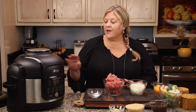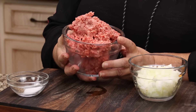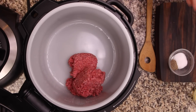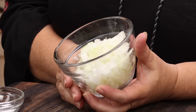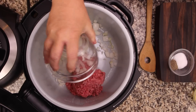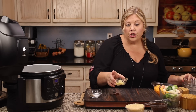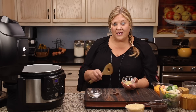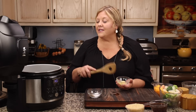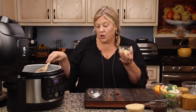First thing we're going to do is get our ground beef sautéing. I'm going to turn the Ninja Foodi on sear sauté on high and add one pound of 80-20 ground beef. You could use a leaner type of ground beef — that wouldn't be any issue at all. I'll put that in even though the pot's cold. Then I have one smallish onion, about a half to three quarters of a cup, diced in about a quarter to half inch dice. Go ahead and dump that in. I'm holding the garlic for now so I don't burn it.